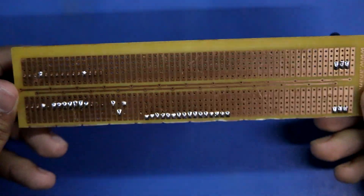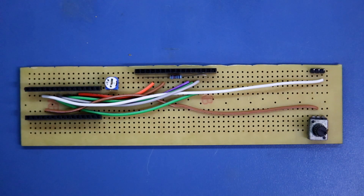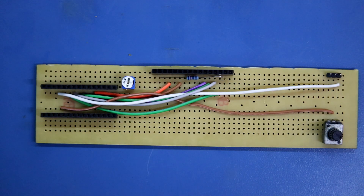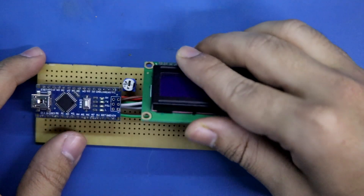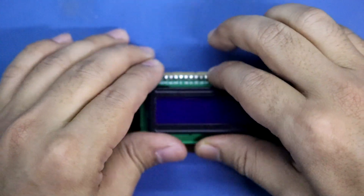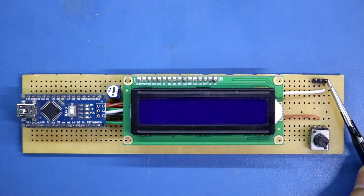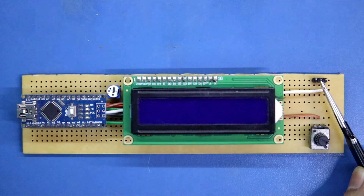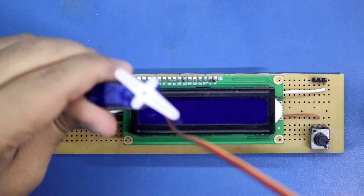Now we have to connect all the connections — all connections are done and we can put our components in. Placing the Arduino and the LCD. On the servo connector, this side is signal, the middle pin is VCC plus, and this one is ground. I'm connecting my servo.